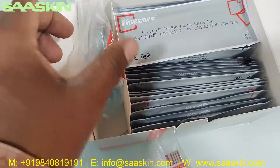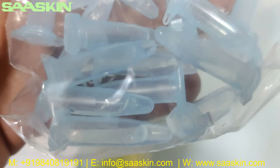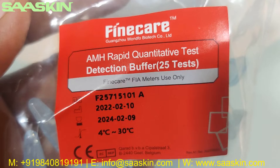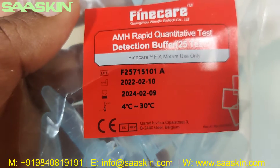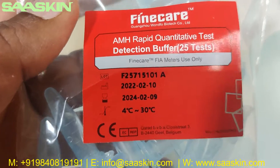You can also see the 25 reduction buffers — that's the blue color reduction buffers you can see here. It says 'AMH Rabbit Quantitative Test Reduction Buffers, 25 Test,' with the reference number, expiry period, and temperature range.